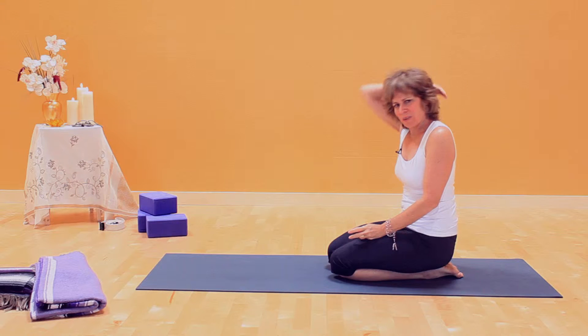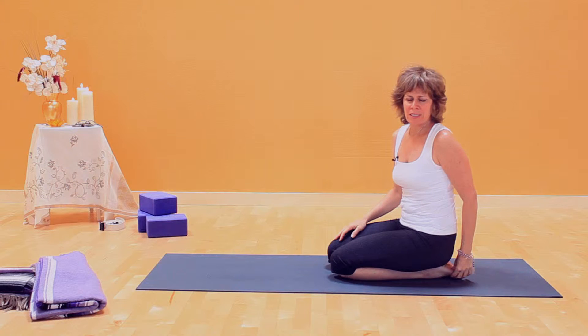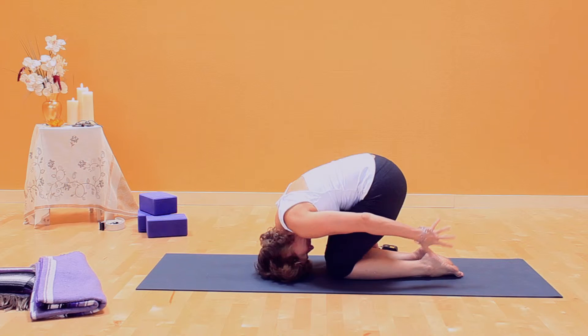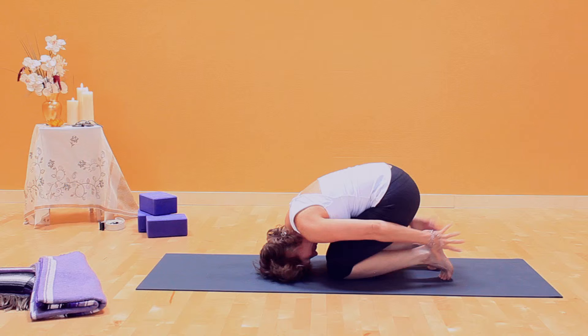This is a great stretch for the upper back and neck area. Start just as I am, sitting back on your feet, and then bring your head to the floor as close as you can get it to your knees. Coming up on your toes can be helpful here. Hold your heels.